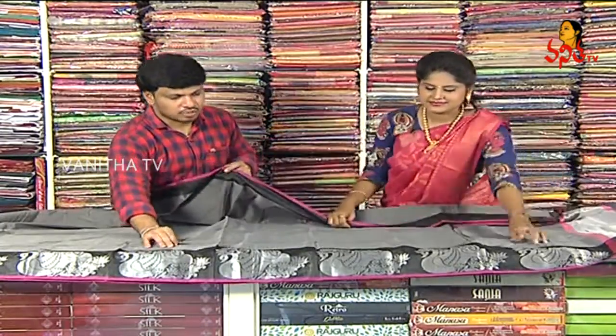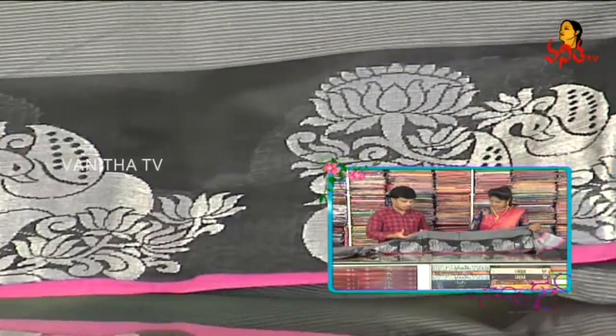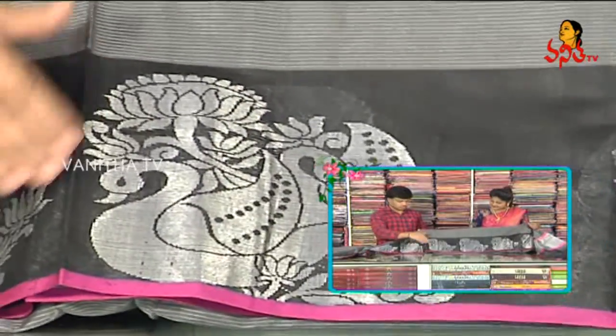The saree is also designed with a border. In black color, I have designed a Hamsa design — adding lotus flowers and creepers. A two-hump design is made to highlight the falling style.